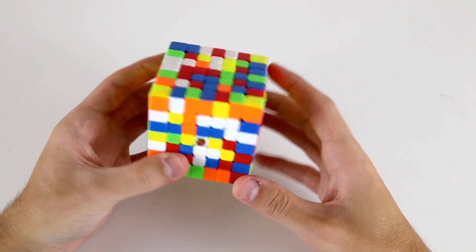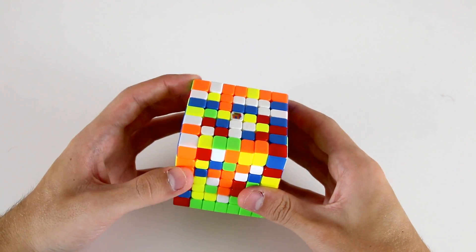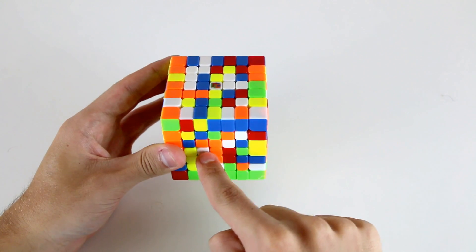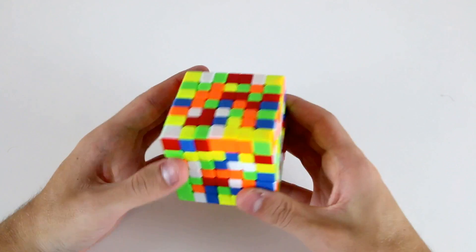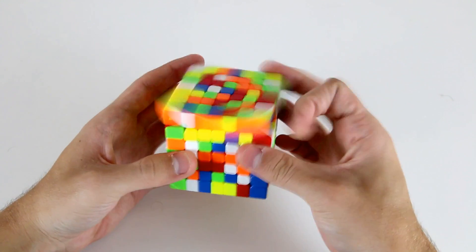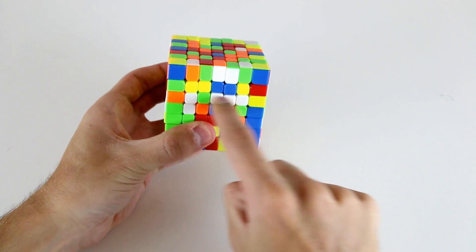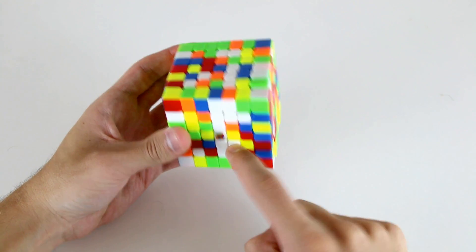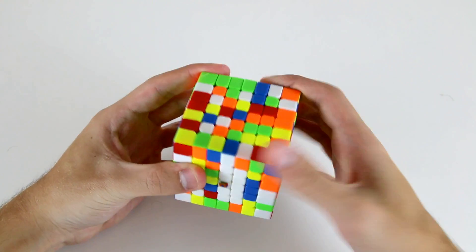We'll start out by looking for which center we should solve first. We have an easy enough inner 1x5 bar on the white center. We've got these three pieces and this one, and we can just attach this one like so to create our first 1x5 bar on the white side. Now I see that if I can attach this piece to these two and this one by doing a U2 and then slicing it to create these four pieces of my next 1x5 bar.